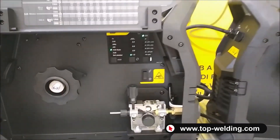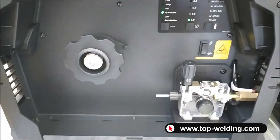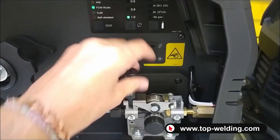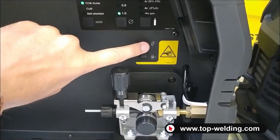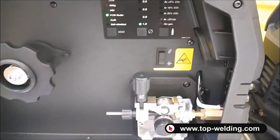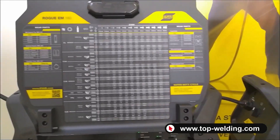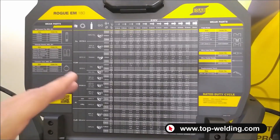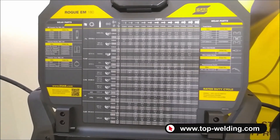Inside the spool compartment, as you can see, we can fit spools of 100 and 200 millimeters, and there is a wire feeder with two rolls. There is advancement of the wire without wasting gas, and a gas test function for much easier and more immediate adjustment. Inside both models, both panels, we find synergistic tables with all the various parameters — wire speed, thicknesses, and many important parameters to help even less experienced operators.